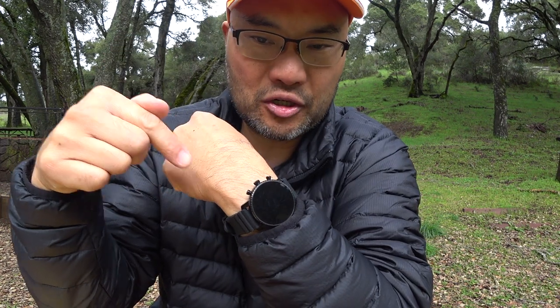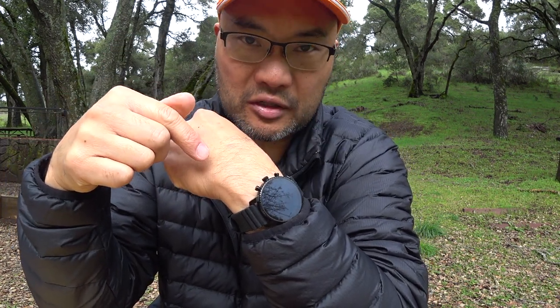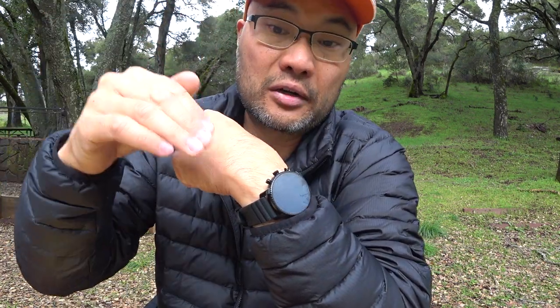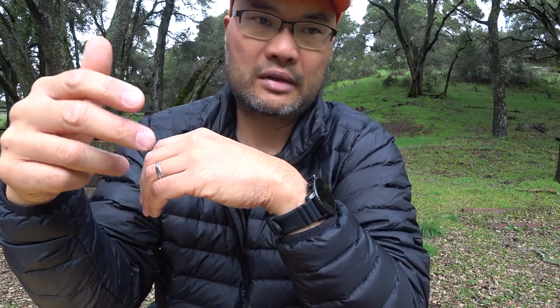I'm going to jump right to the cons of this watch. Normally I go through technical specs, pros, and cons, but there is so much unboxing content and commercialized free-sample reviews on YouTube for this product. I think somebody has to go out there and say: what are the cons? What are the negatives?